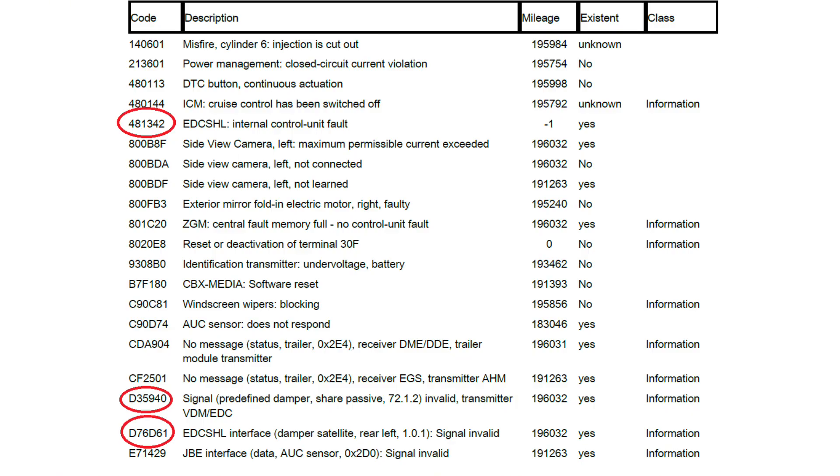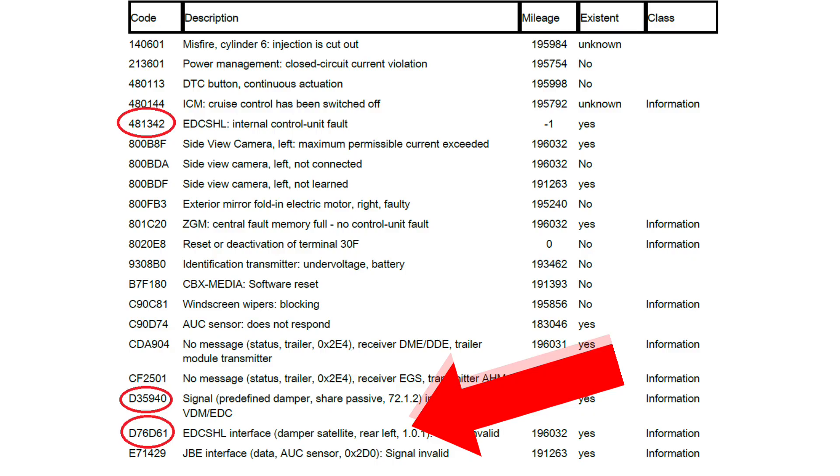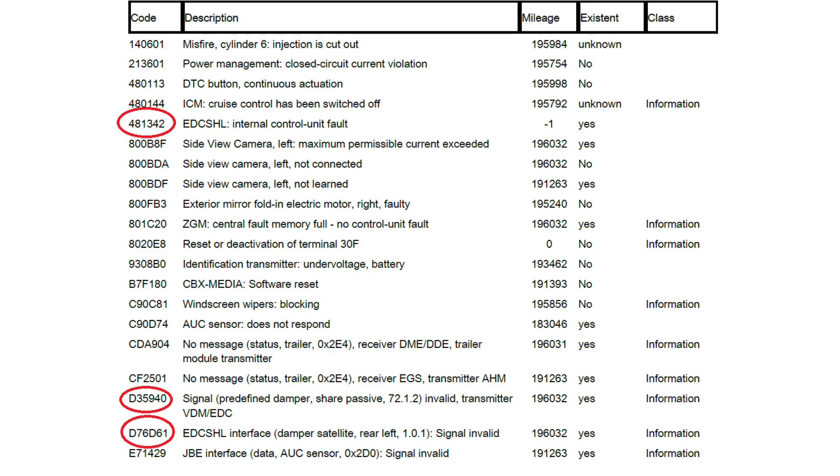Basically, that would be all you would have, and you would then replace it. But as you can see, we've got fault codes 481342 and D76D61 — signal faults — and it's also saying that the EDC unit, which is a satellite control unit on the suspension, has an issue. On the left, we've got no comms. Does it mean we've got a FlexRay fault?